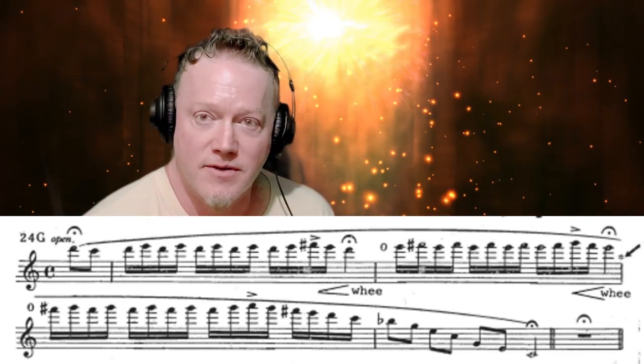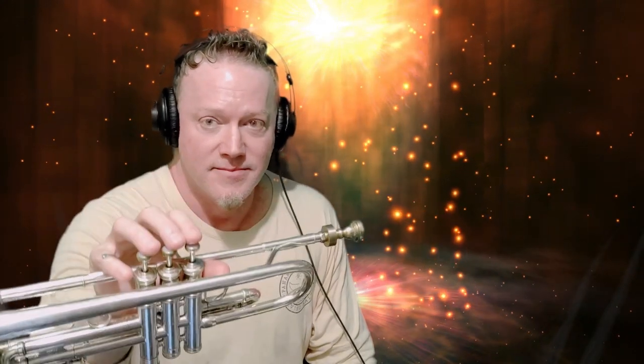Let's do a refresher on the names of the notes. The lowest G on trumpet is one-and-three. After that you have middle G — the second-line G. Then high G, which sits right on top of the staff. When you run out of 'high,' you put the word 'double' in front: so the next octave higher is double high G. Low G is below the staff, middle G is second line, high G is on top of the staff, and an octave higher is double G.